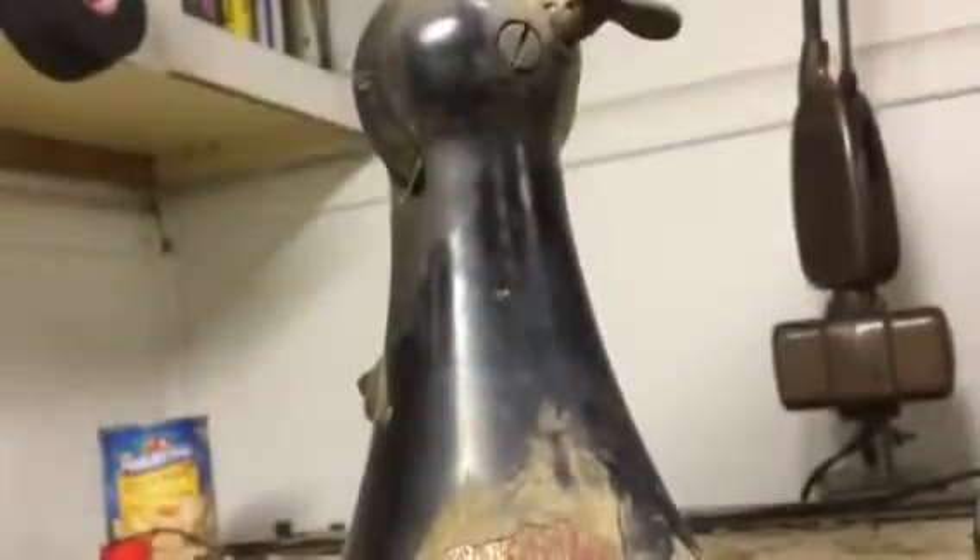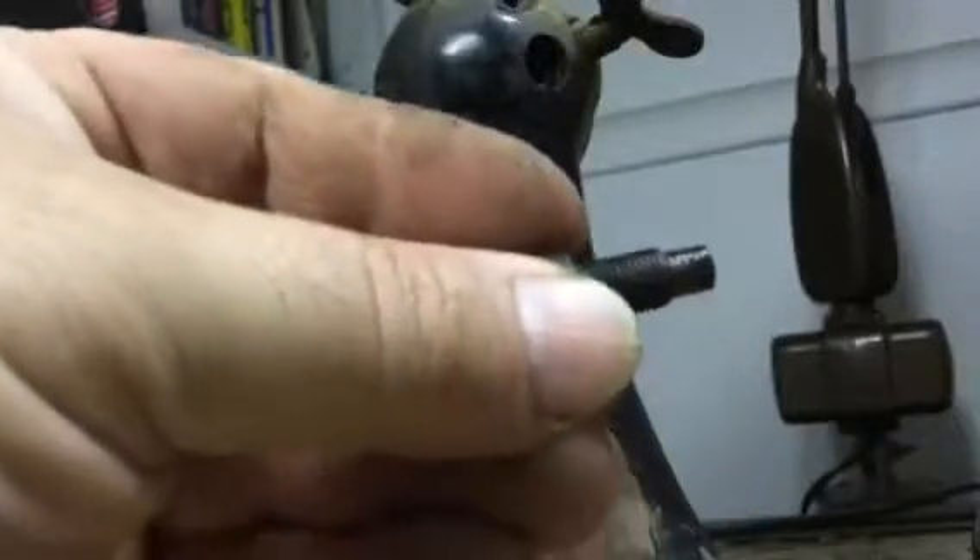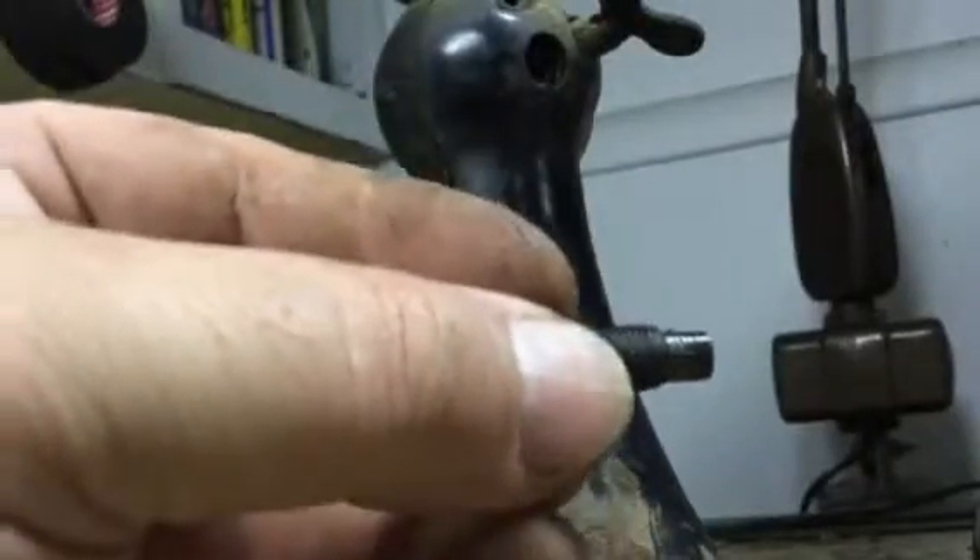We're ready to remove the screws in the ball joint. I don't want to mar these, so I'll get a better purchase on them — we're going to remove them entirely. There's one on each side. When they switched to the aluminum base, they cheapened up and there's just one of these screws, but on this older fan with the cast iron construction, there are two.